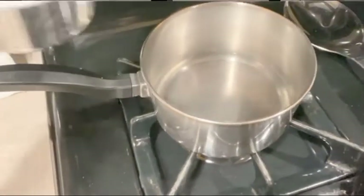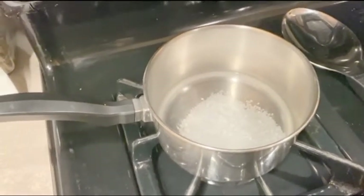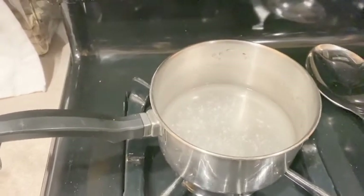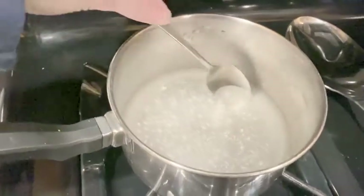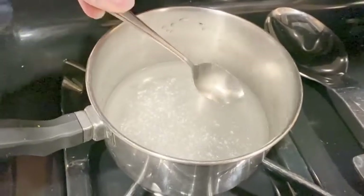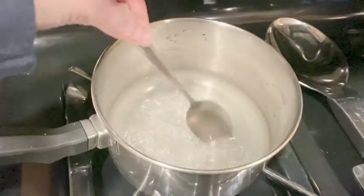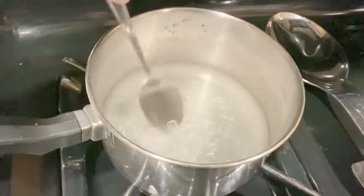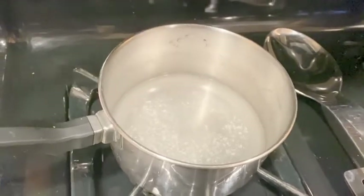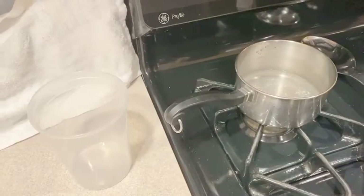Pour in your salt a little bit at a time, stirring to see if you need to add more. I ended up adding in all of my salt, a little bit at a time while stirring. You want to make sure that you can still see through your water — mine is a little bit tinted white but that's okay. You also want to make sure you can still see some salt on the bottom of your pan. If you can't see salt, add a little bit more, step by step: add a little, stir it up, add a little more, stir it up, and so on.